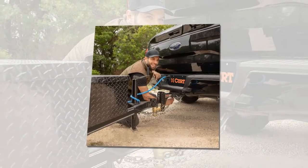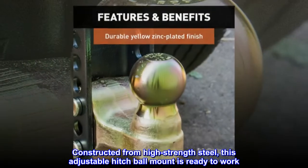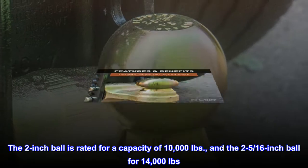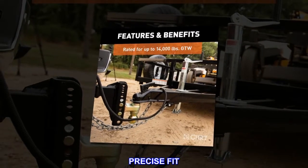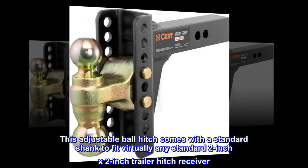Constructed from high-strength steel, this adjustable hitch ball mount is ready to work. The two-inch ball is rated for a capacity of ten thousand pounds, and the two and five-sixteenths inch ball is rated for fourteen thousand pounds.